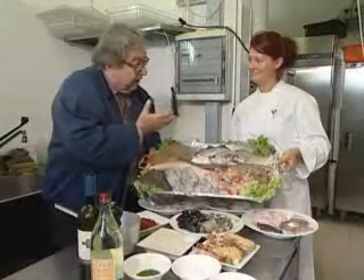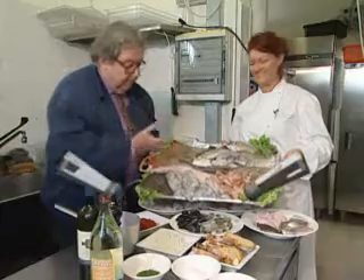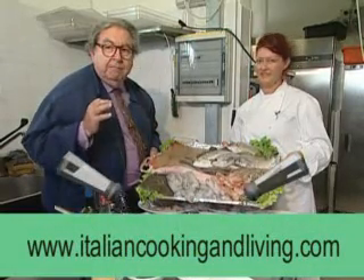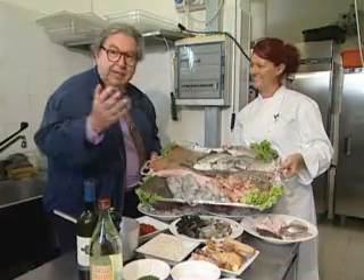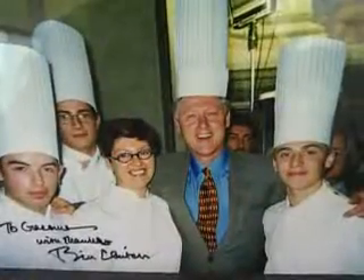Next to me, Beatrice, a great chef at the restaurant Torcoletto in Porto Recanati. Here we have the fish for the specialty, which is Brodetto Marchigiano of the region of Marche. And Beatrice is a master known universally — she cooked even for Mr. Clinton.